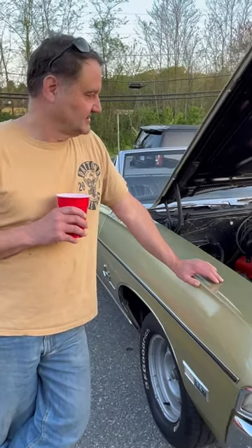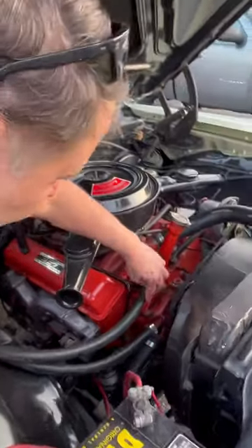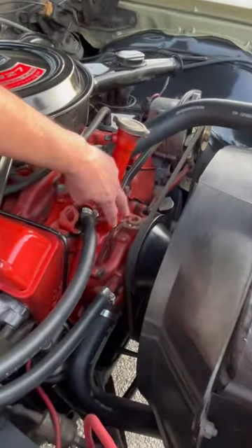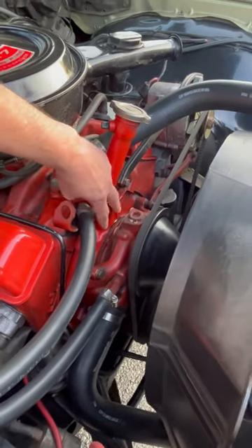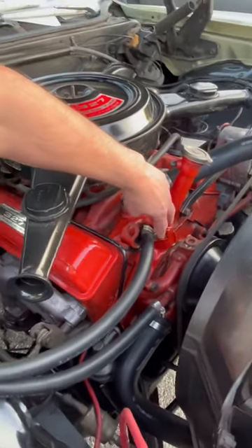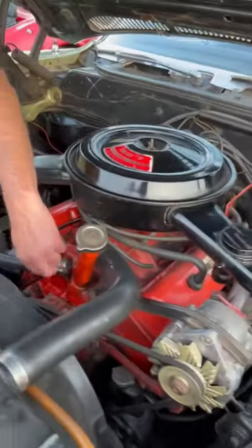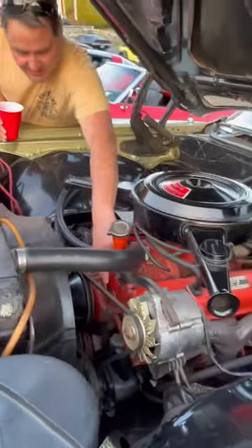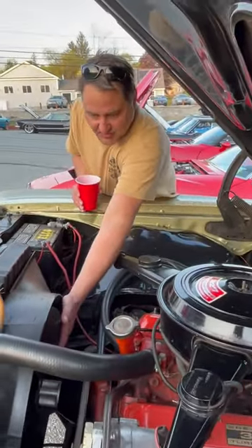What is a short water pump? You can see right here the distance between the water pump and the timing chain cover — you can't really stick your finger in. On the long one you can stick your finger between the timing chain cover. It basically moves all the accessories a little bit forward.